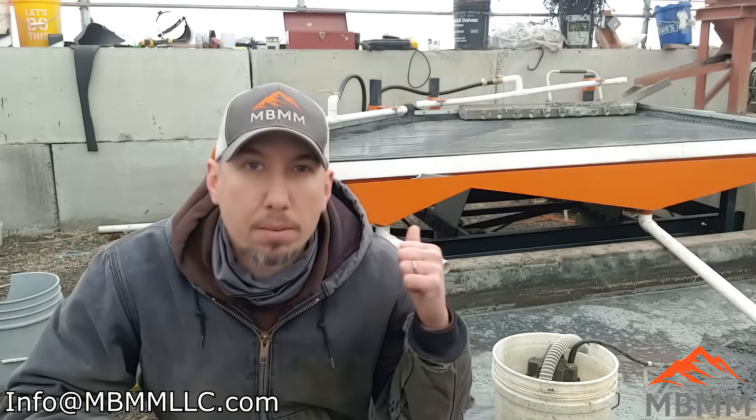Hey guys, my name is Jason with Non Baker Mining and Metals. With the price of copper being sky-high right now, we're getting a lot more interest in our scrap metal and recycling equipment. On today's video I'm going to take a couple samples of copper chops and the tailings — the plastic and waste that they can't get any more copper out of — and run them on the shaker table to see if we can recover more metal out of what they're throwing away.